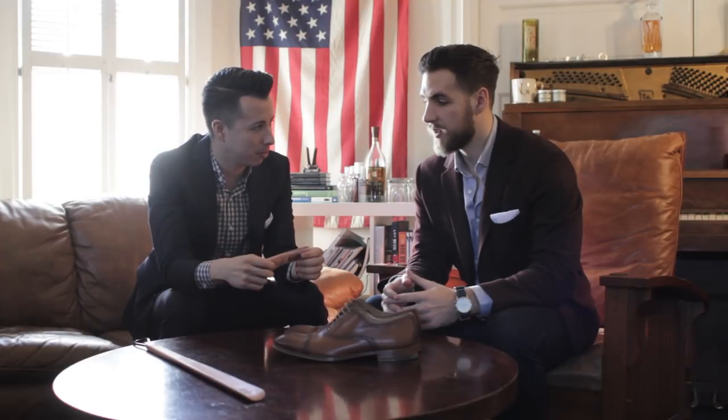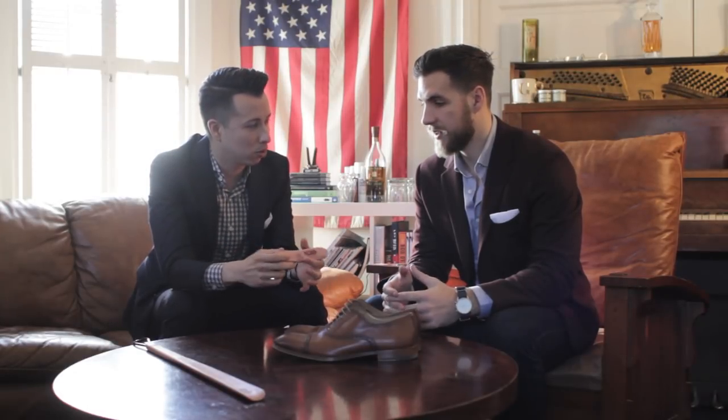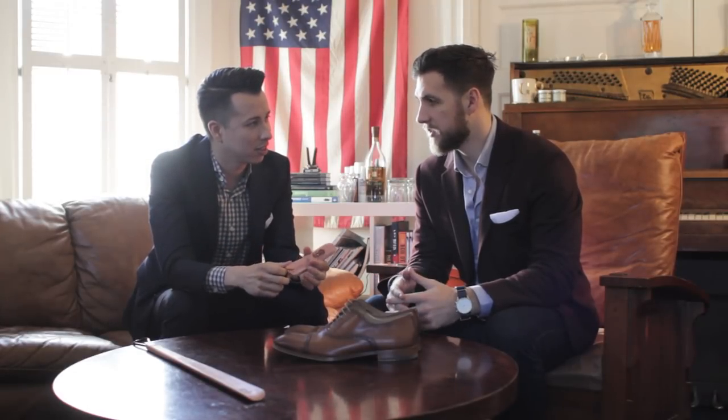Basically these are made from cedar, right? Yeah. So they absorb... I mean, that's not why you should use a shoe horn. Oh, what did I say? Why? Oh, yeah.